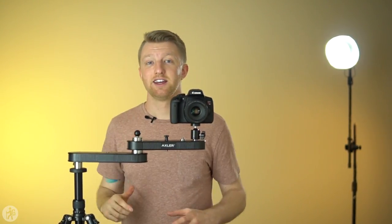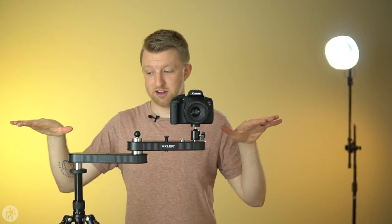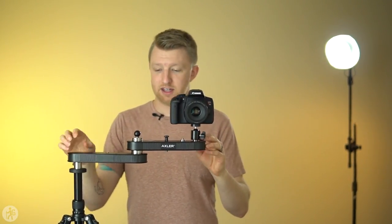Something to be aware of with this slider is that you're going to want to use a very stable tripod. If you get this thing completely maxed out to one side, there's nothing on the other side to counterbalance it on top of the tripod, so all of your weight is on one side. A general rule of thumb is to make sure the tripod legs are wider than the tracking distance of the slider, so the center of gravity never goes beyond the legs and causes the tripod to tip over with your slider and camera on top.